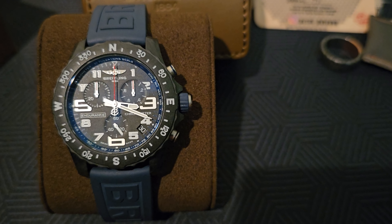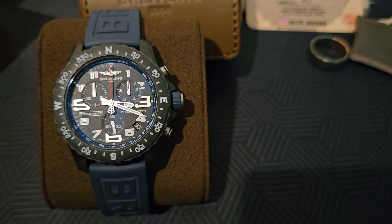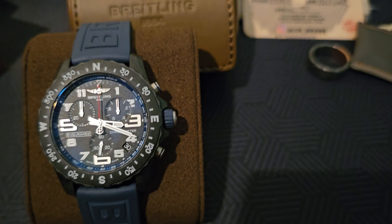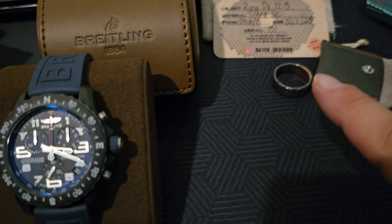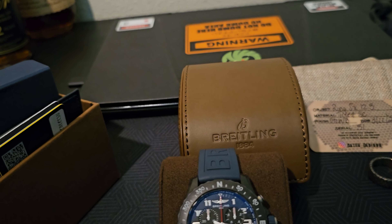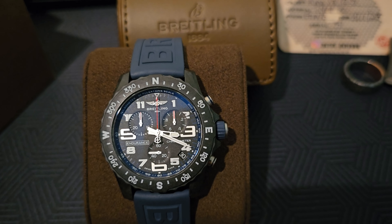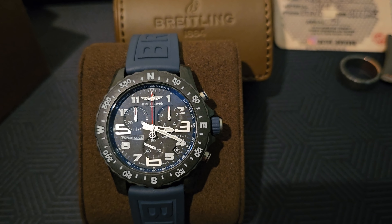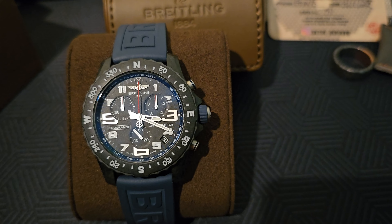Thank you guys for watching. Have a wonderful day. I just wanted to mention again — we are going to have a giveaway when I hit 1,000 subscribers. It is not going to be this watch because I love this watch, but there may be some other elements that peek into the picture that may or may not be included in that giveaway. I'm not going to give anything away right now, but at 1,000 subscribers we will be giving something away. So stay tuned, thank you so much for your viewership. If you have any questions, leave them in the comments section. Thank you, have a good day.